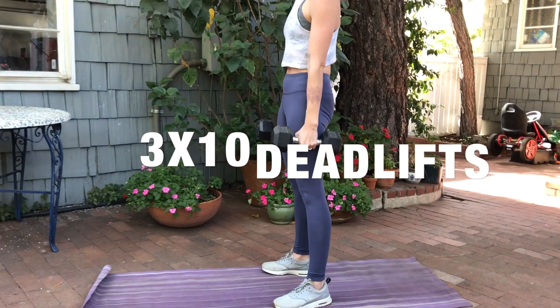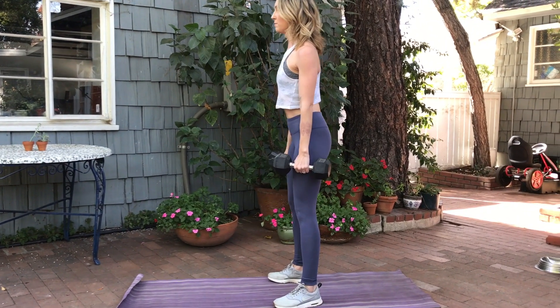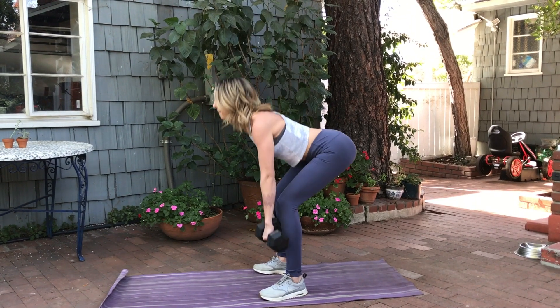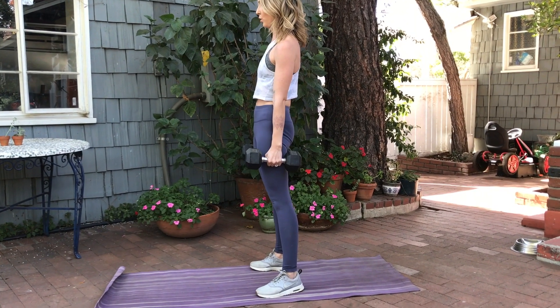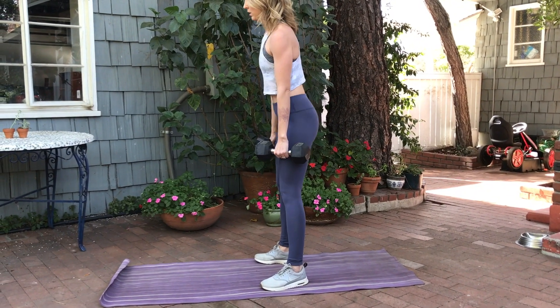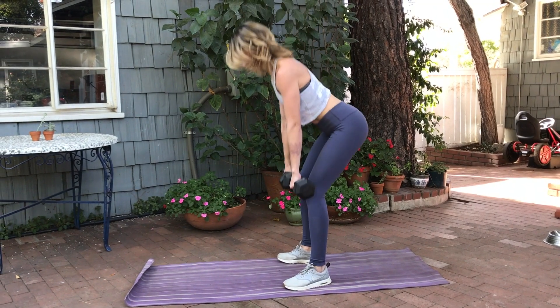Moving on to a Romanian-style deadlift. You're going to have a slight bend in the knee. Run those dumbbells down along your shins and then come up and squeeze. Make sure you focus on keeping your shoulders back throughout and don't curl your back forward. Keep a nice, tight core throughout, and exhale as you come up and squeeze your glutes at the top.